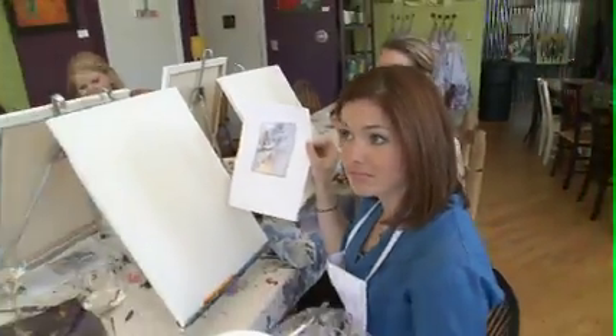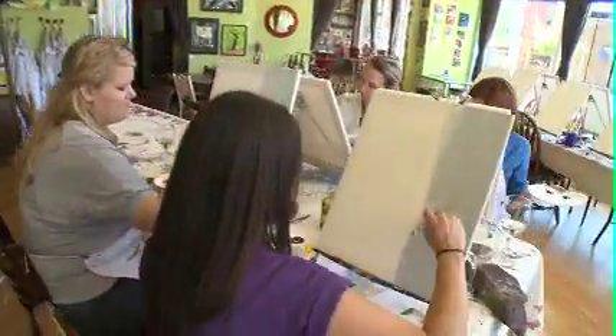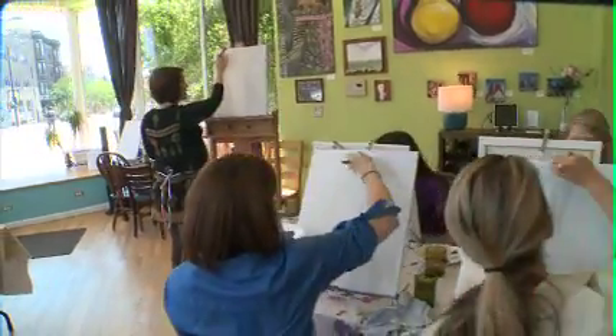Stephanie gets us started by laying down a base color and reviewing the image we're trying to recreate. It's got bursts of energy. The beauty of this, you guys, is that they're all going to turn out a little bit different — you're putting your own signature on it. Pretty soon, I'm in the groove and moving right along with Stephanie's instruction. You see how I'm doing, like, with my brush, flicking from side to side?